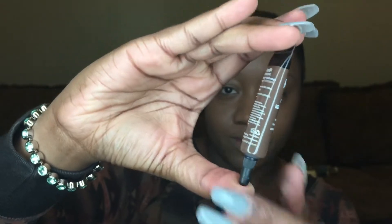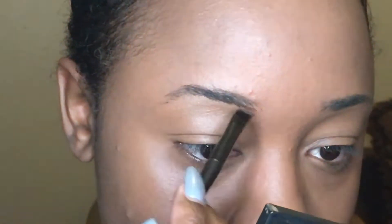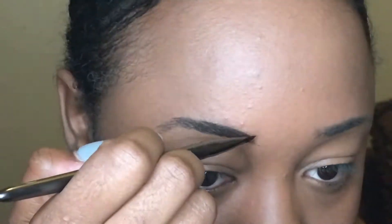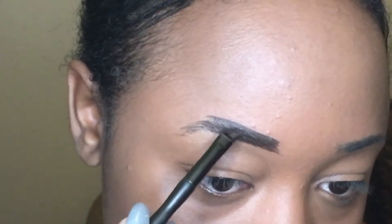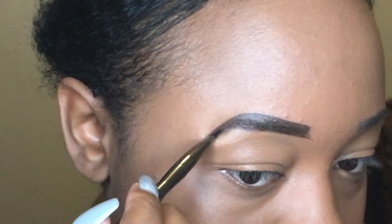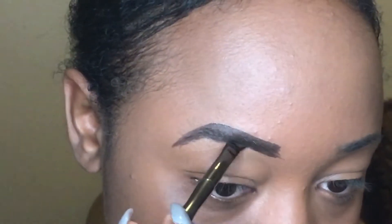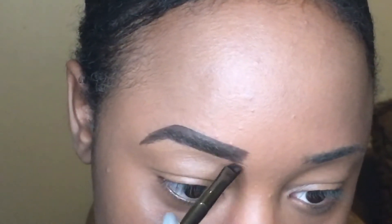Next, I'm going to use the NYX Eyebrow Gel in number 4, which is Espresso. Be careful with this because it is a little dry, so it doesn't go on as easy as a pomade would. But it is non-transferable, so it's great if you're swimming or sweating at the gym — this is a great eyebrow gel to use. After doing both brows, this is the beautiful outcome — very natural looking for someone that doesn't have any eyebrows at all.